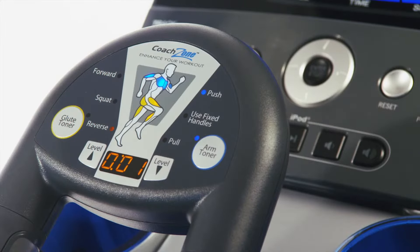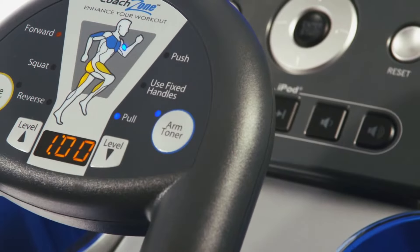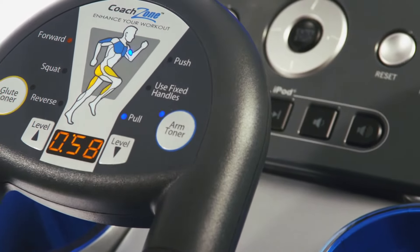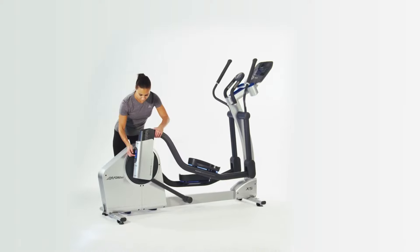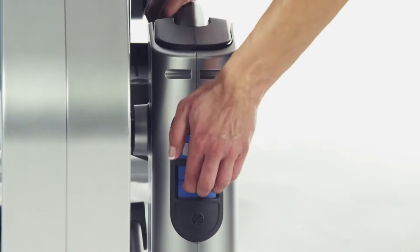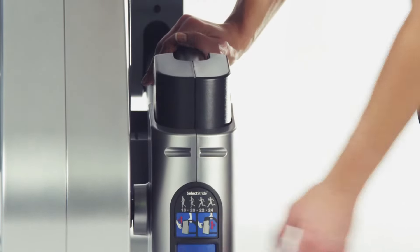It features the unique coach zone including glute toner and arm toner, which help you target and train different muscle groups. The unique select stride feature allows you to adjust the stride length from 18 inches to 24 inches to accommodate users of different heights and to target different muscle groups as well.